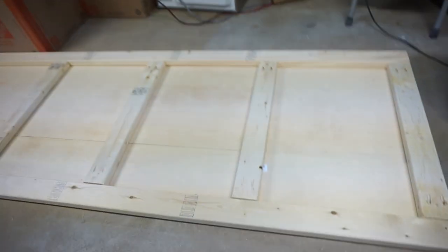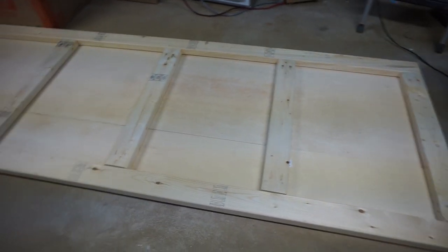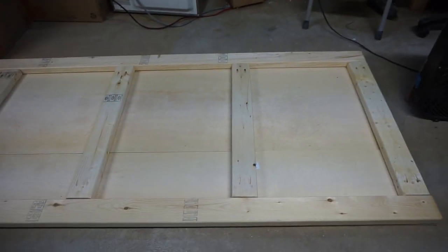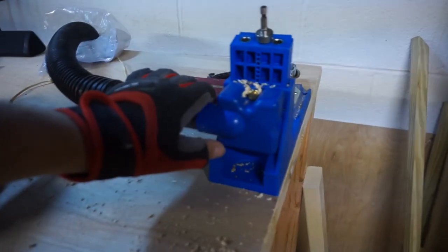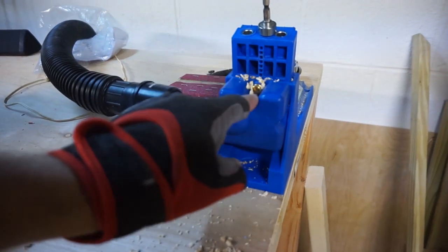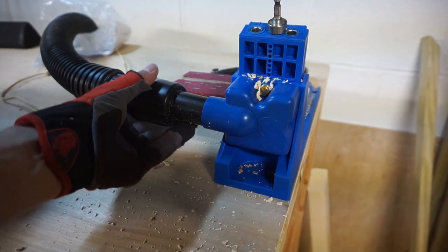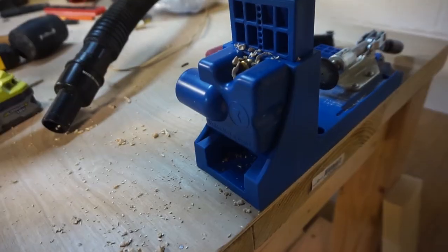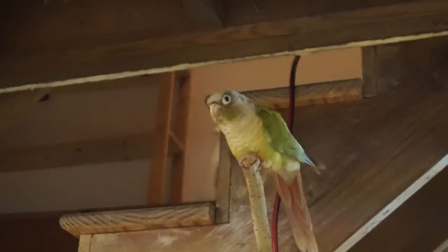Everything seems to line up really well, which makes me happy. I'm making sure the distances are measured properly. If you get a pocket joiner, definitely get one of these vacuum attachments — I'm surprised they don't sell them in the kit, because this tool makes so much dust.